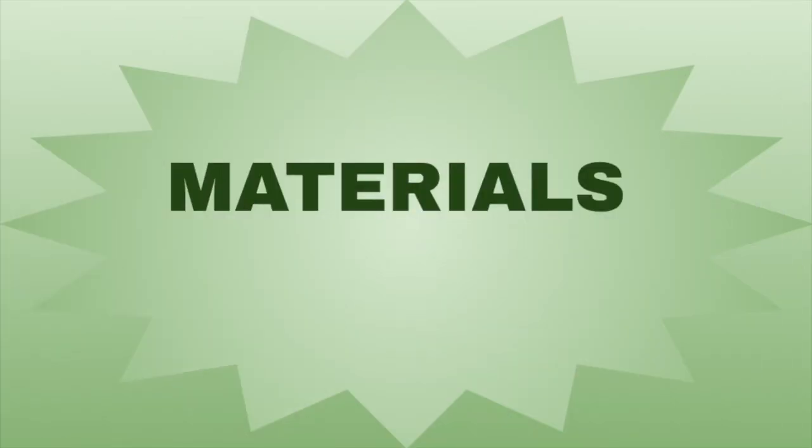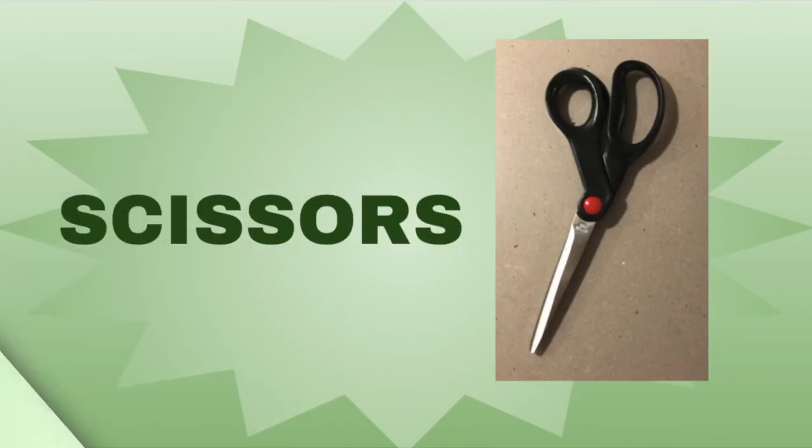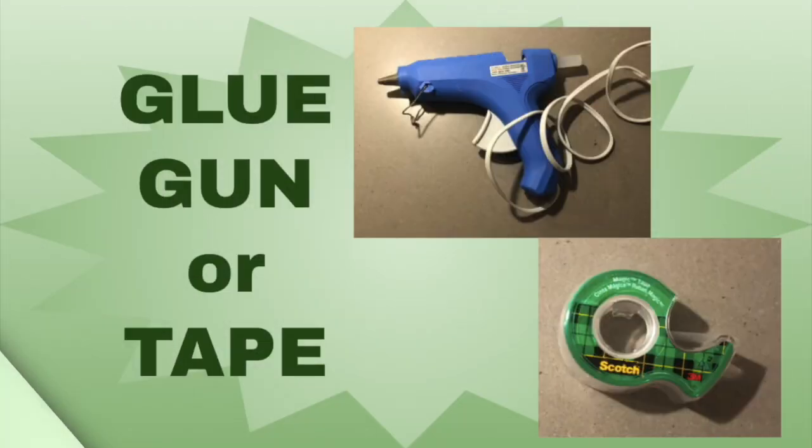First off, let's go through the materials you'll need. First, a cereal box. Second, a pair of scissors. Third, a ruler or some kind of straight edge. Next, three sheets of paper, any kind that you want. You'll also need a glue gun or a roll of tape.